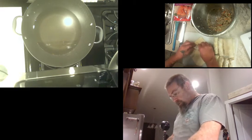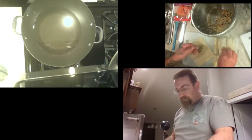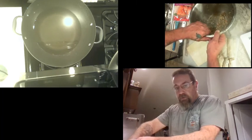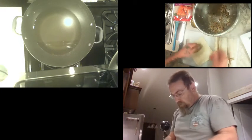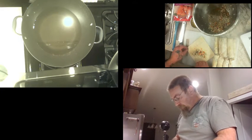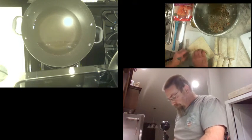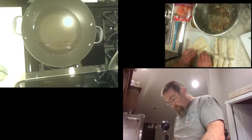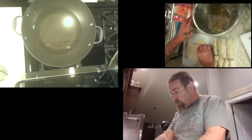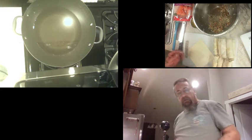On Diners, Drive-Ins and Dives, Guy Fieri was visiting a place making something similar to this. He had a little woman in there that would roll these things up — quick, fast, in a hurry — oh, you wouldn't believe it. Pretty darn cool. I'm not that quick, I ain't that fast, and I really ain't in a hurry. Waiting for the oil to heat up here. I'm not in a hurry because I ain't charging six bucks a piece for these things like they are.